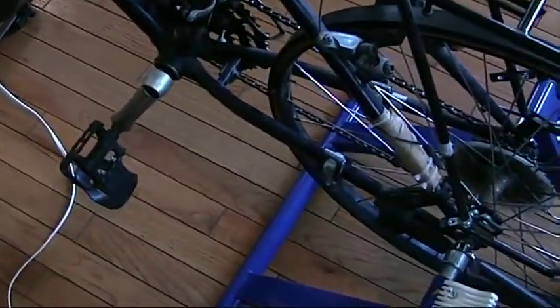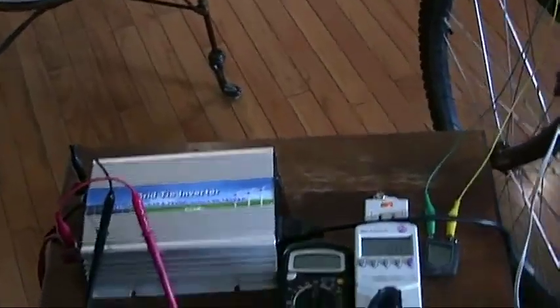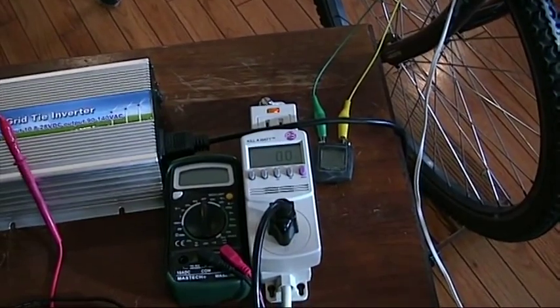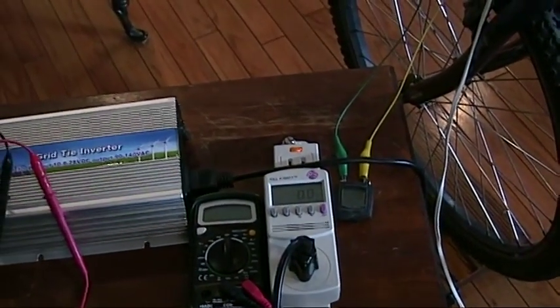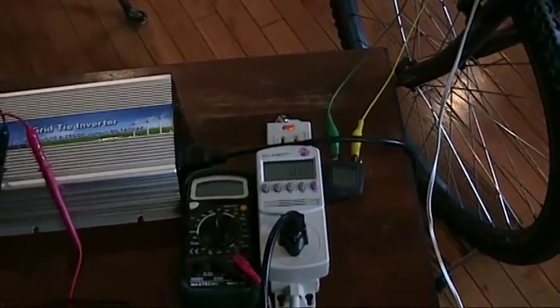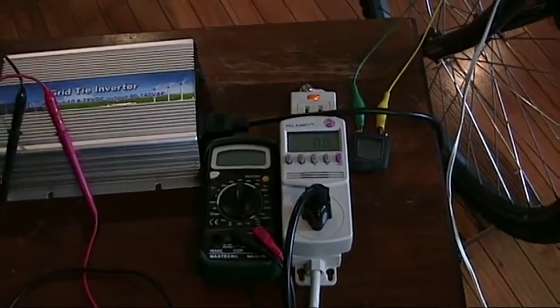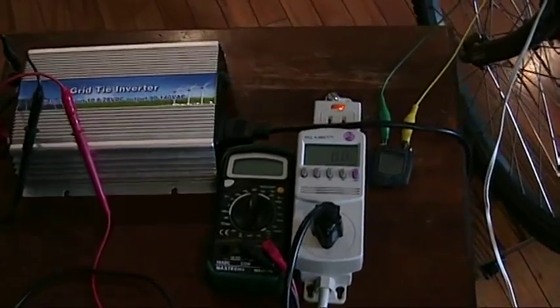And that's usually when I throw the switch and turn the inverter off, and I'll show that in the demonstration. Typically, if I was going to use a regular inverter instead of the grid tie inverter, I can maintain a sustainable power of about 50 watts. My max output has been about 150 watts. And if I use this as an interval trainer, then in a 40-minute session, I can generate about 10 watt-hours of power, which isn't a whole lot.